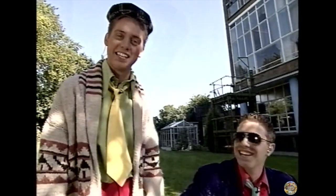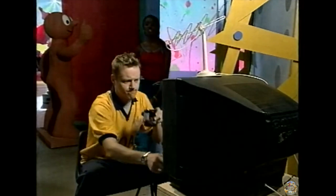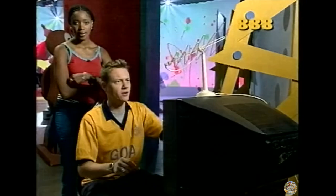That was terrible, wasn't it? It's time now for Smart. Jay, what are you doing? Watching telly. Smart's on a minute, but I can't find a remote control. Jay, Smart's on now.